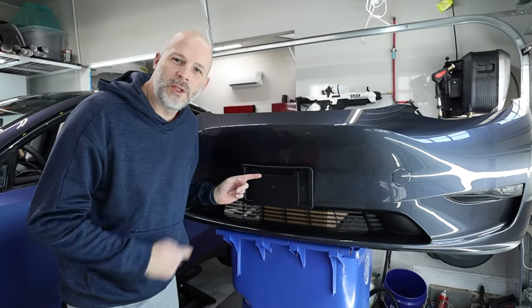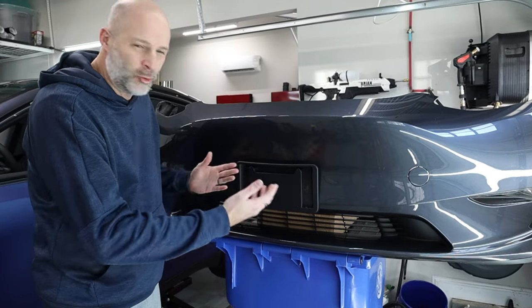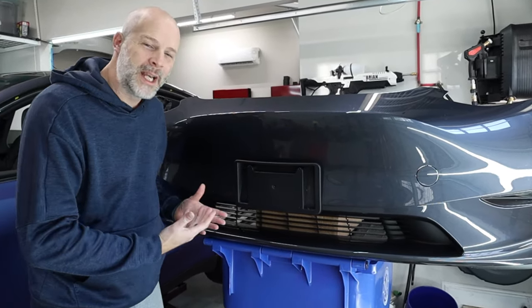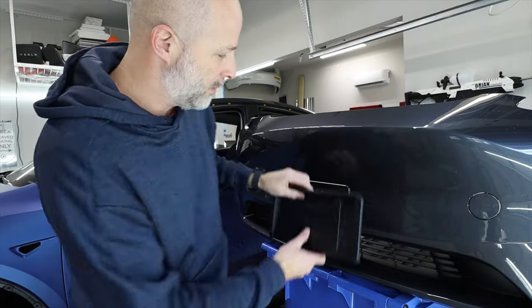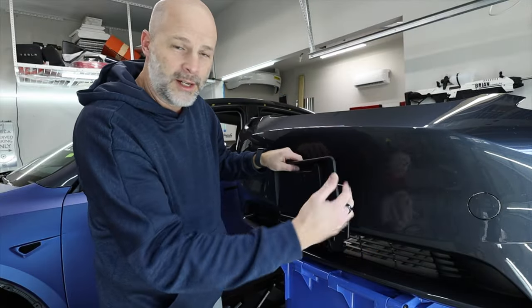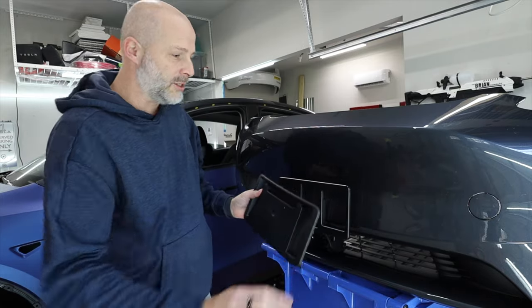Is your state one of those dumb ones that make you carry a front license plate bracket on your Tesla bumper? It throws off the look, it's not aerodynamic, it doesn't even fit good. This thing sticks out and there's a sharp edge here. So when this is on here and you're wiping your car down, you can cut yourself and do a lot of damage to your knuckles.